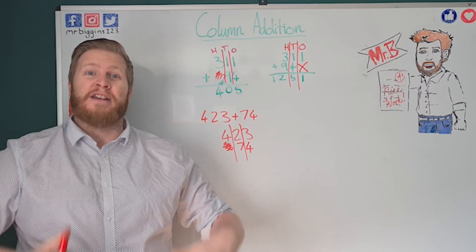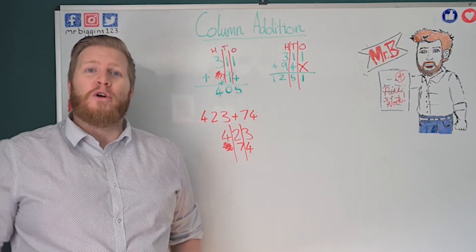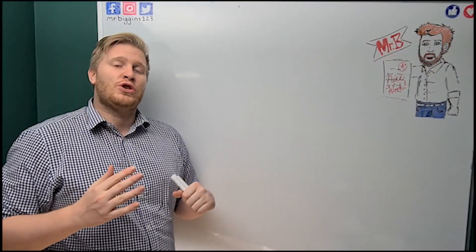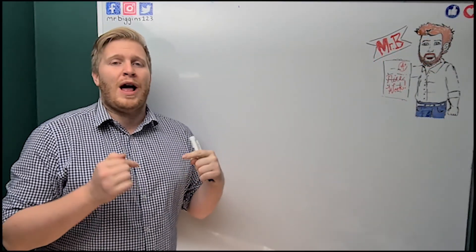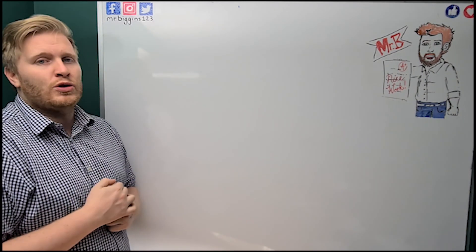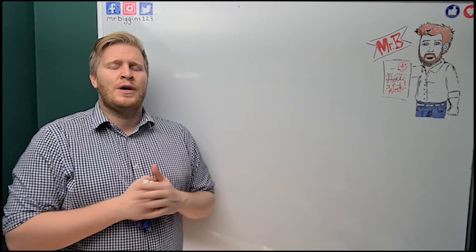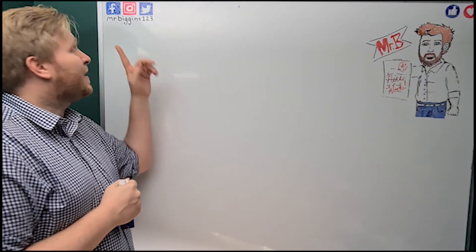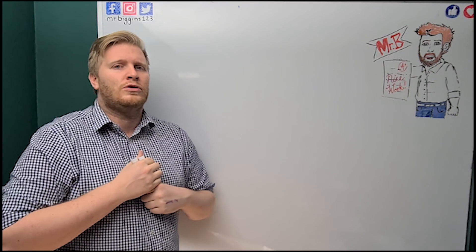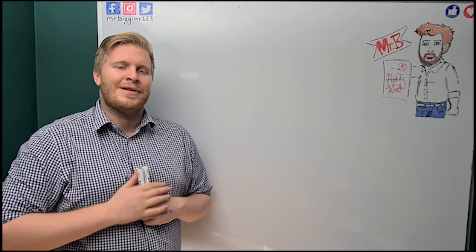Brilliant work today in the video — hope you enjoyed it and good luck with all your column addition. I hope you found it helpful, and if you need any more help pop it down in the comments. Remember to subscribe so you'll always see when I put new videos up, please give the video a like if it helped, and you can find me at mrbiggins123 on Facebook, Instagram and Twitter. Until next time, see you later!